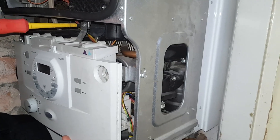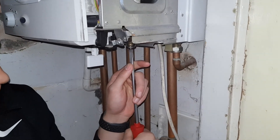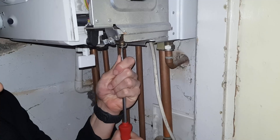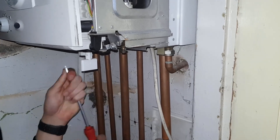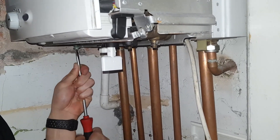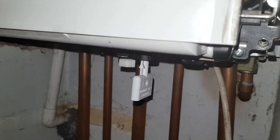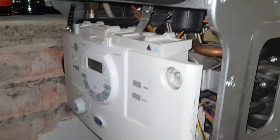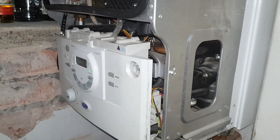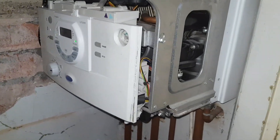Now we're putting the front cover back up. We're opening our isolation valves once again — there you go. Now we've filled it back up, we're going to put it back into engineer mode: firstly to get the air out of the boiler, and secondly to see that the expansion vessel is working.